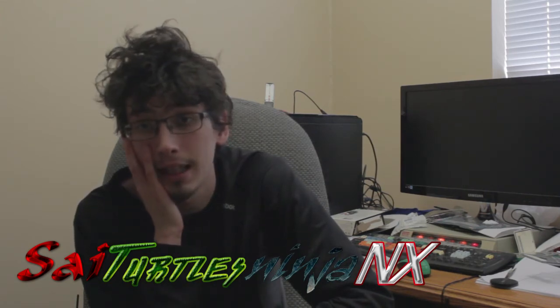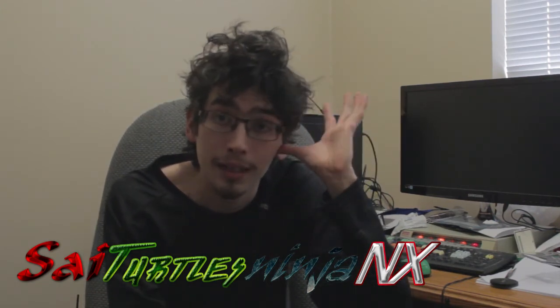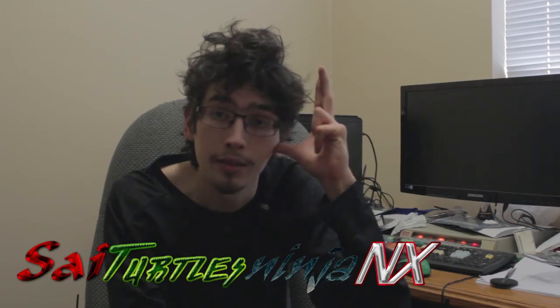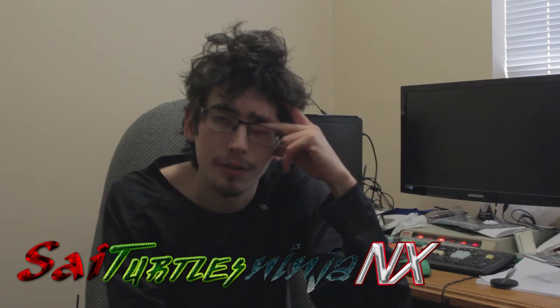I know this isn't the most exciting of my videos, but I'm just tired. This is Saiyatoga Ninja saying thanks to you guys for watching, and see you guys around — hopefully in more exciting videos coming up soon.